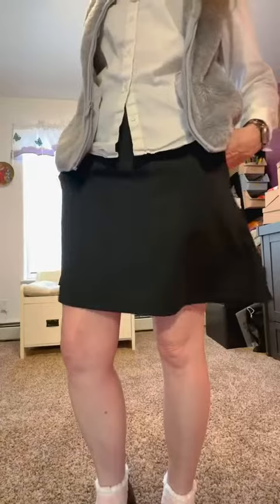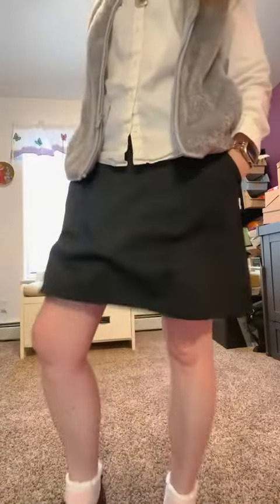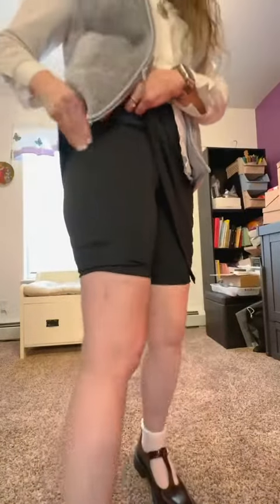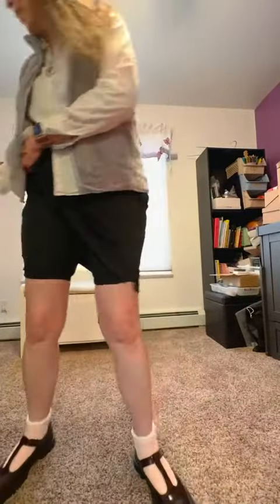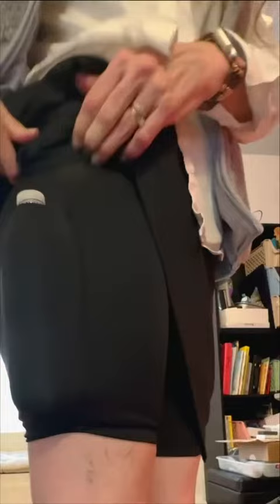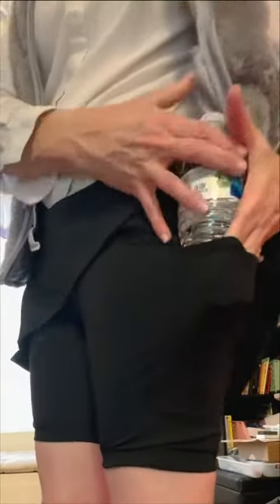They have lots of pockets — you've got your slit pockets on each side. Inside on the shorts you have some deep pockets that are deep enough to hold a water bottle securely. Same for the other side.